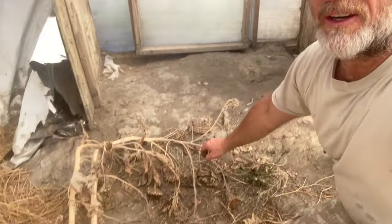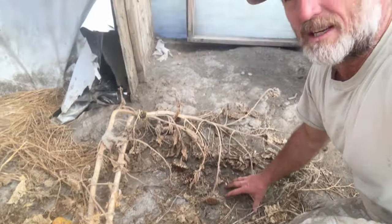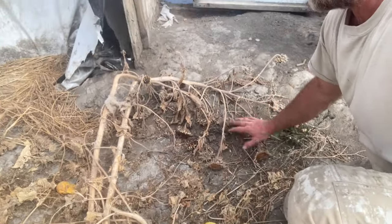You can actually see something interesting over the last few years — down here you can see how all the wheat has decomposed. It's actually dropped about four inches.